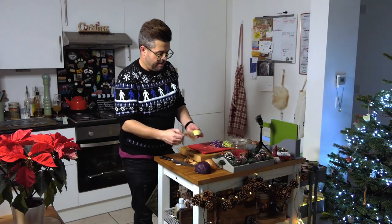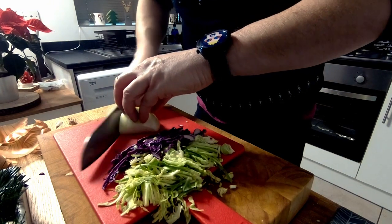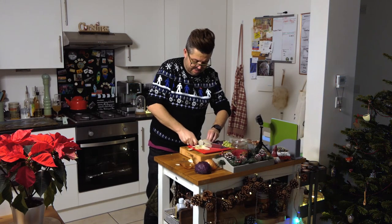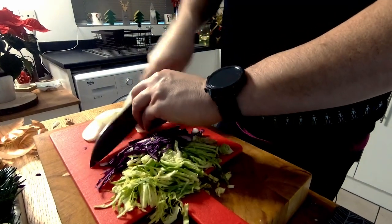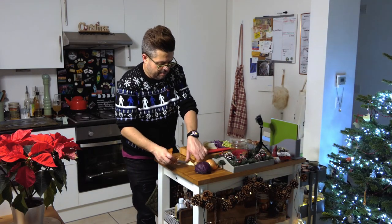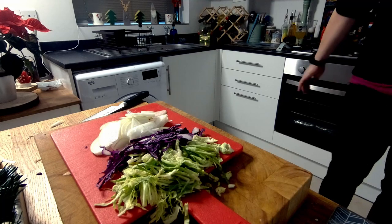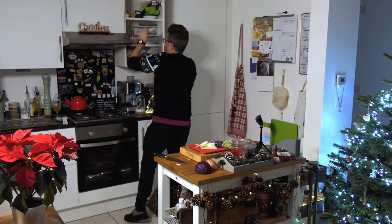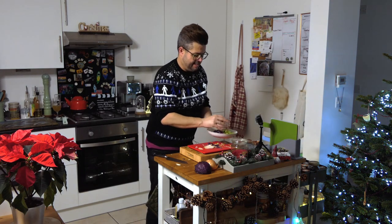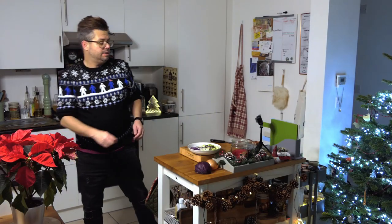It depends how many people you're making this for — if you've got a big family obviously scale it up. You might even have coleslaw left over from Christmas, or other Boxing Day bits. Right, okay — so I need a bowl to put that all in.